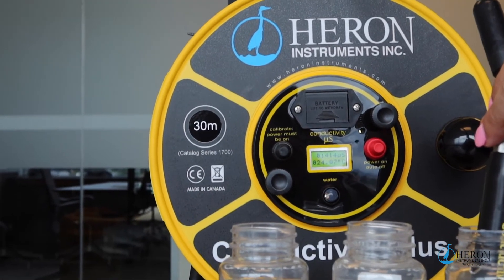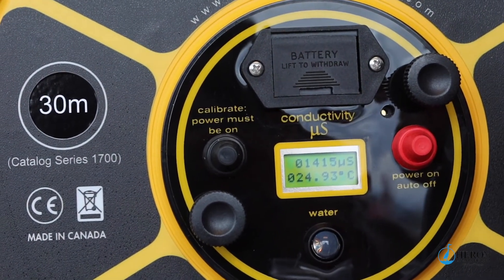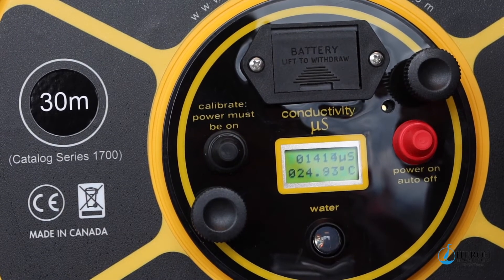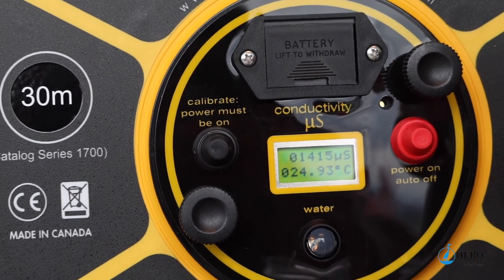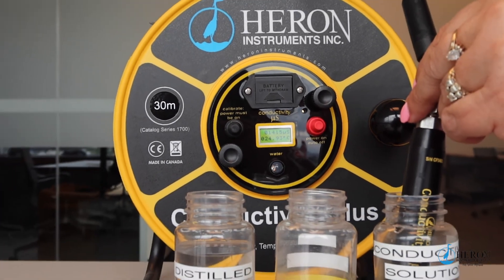Note: 1413 microsiemens will show plus or minus 2%, which is a successful calibration. If the number shown on the panel is not within 2% of 1413, this is not a successful calibration and the meter probe could be damaged. Clean the probe again thoroughly and recalibrate.